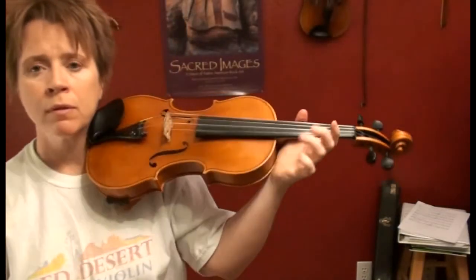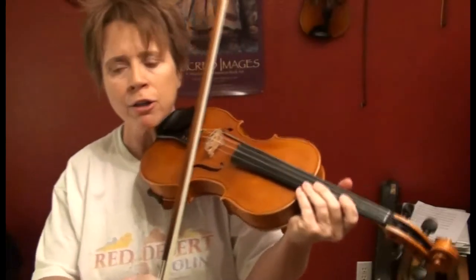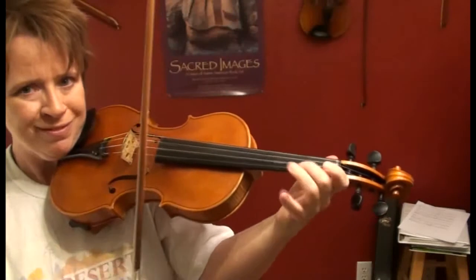If you ever see a little tiny plus sign over a note, that signifies you're supposed to use left-hand pizzicato. Usually if you're lucky it'll be on an open string, but sometimes it's on a fingered note. There's a passage in Zigeunerweisen by Sarasate that uses a lot of left-hand pizzicato — it's a really cool effect.